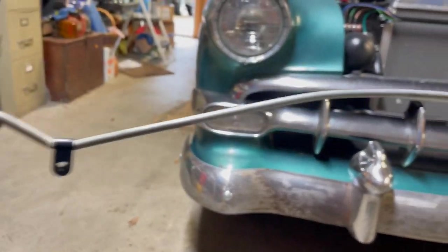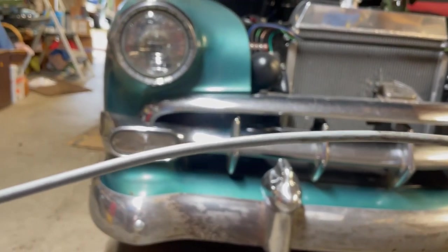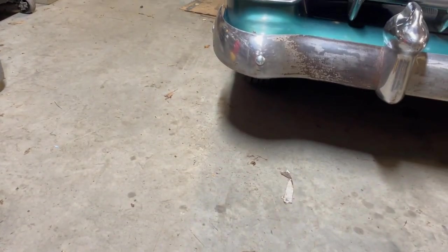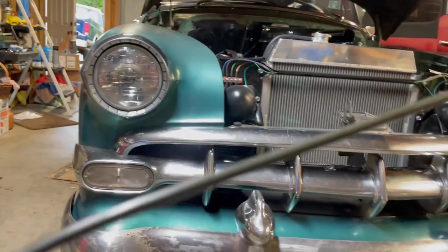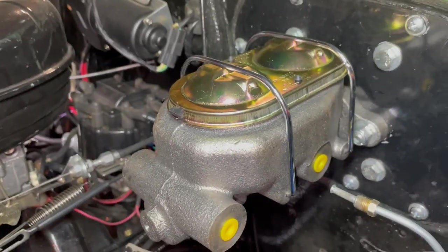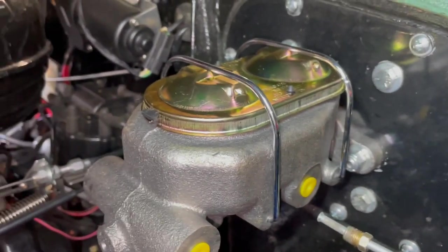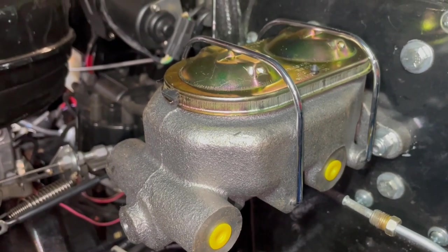I've got the old line out, so these are the bends I need to recreate. This stuff is so thin I'm pretty sure I can bend it with my hands. I'm working with a completely straight 30-inch piece, which should be enough. The master cylinder is now mounted — you can see the bolt right there and one on the other side. I put lock nuts on those bolts so they won't back out. This is your brakes we're talking about.